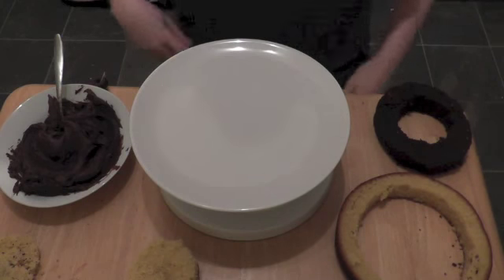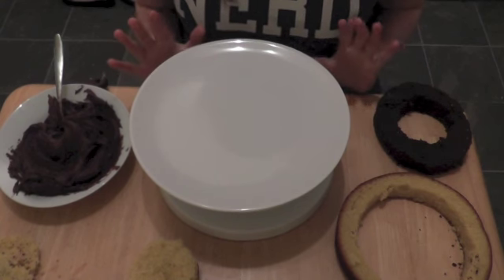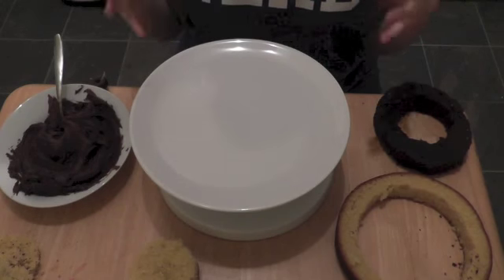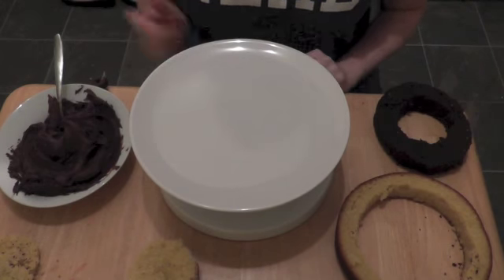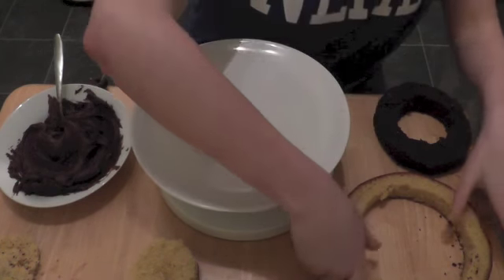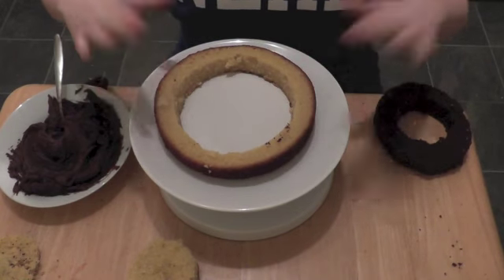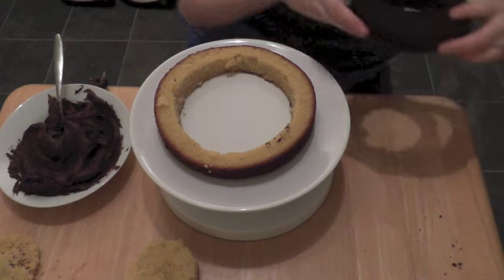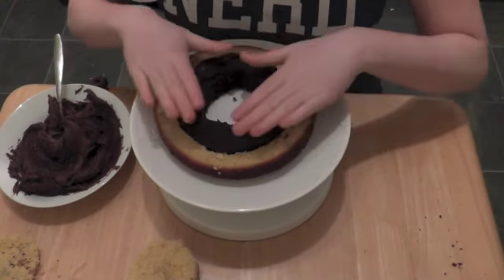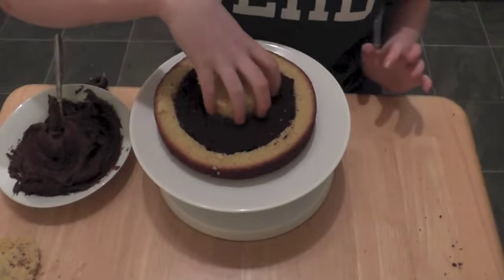Once you've got all your circles cut out, it's time to assemble the cake — this is probably the most fun part because it's literally like putting a jigsaw together. You're going to put back together four different sponges but alternate the colors of the circles. For the first one, I'm going to have plain sponge for the outside, then put a circle of chocolate — it should just slot in nicely — and then finish with another circle of vanilla.